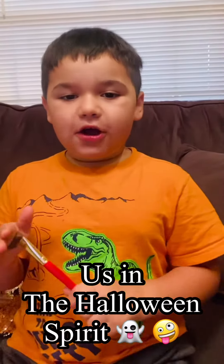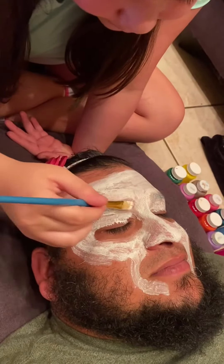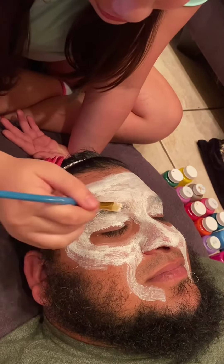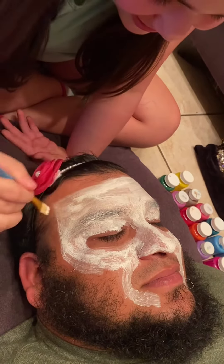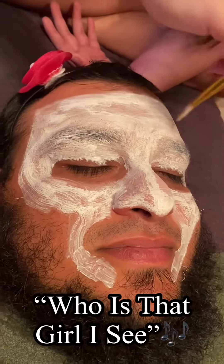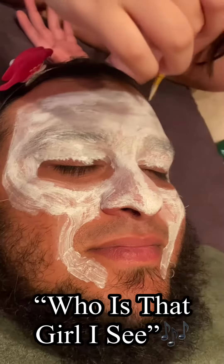Today we're going to do face painting on my dad. So today we're doing a little arts and crafts on somebody's face, and this arts and crafts will end up with the result of looking like Mulan from Disney. But we will see — who is that girl I see?